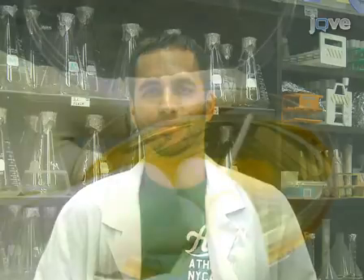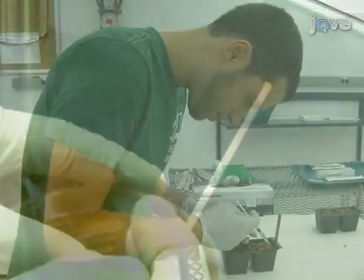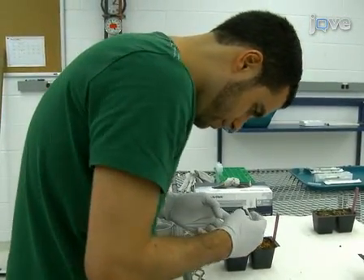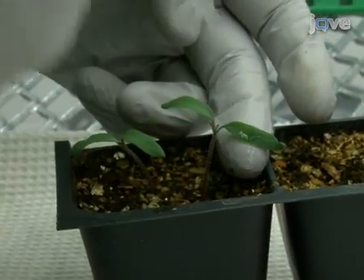I'm Andre Velazquez from the Laboratory of Grape-Martin at the Department of Plant Pathology and Plant Microbiology at Cornell University. Today, we will show you how to do virus-induced gene silencing in tomato and Nicotiana benthamiana. We use this procedure in our lab to study the interactions between our plant pathogen and its host. So, let's get started.